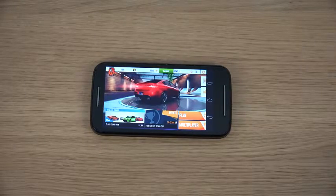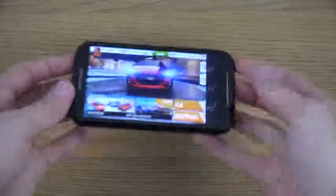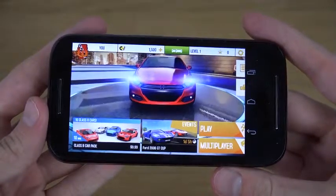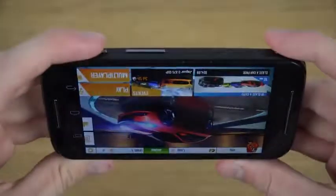Hey guys, so today I want to check out Asphalt 8 as a game player on the Moto E, which is a phone with a quad-core Cortex-A7 1.2 GHz, Adreno 302, and Snapdragon 200. So this is the Moto E device.